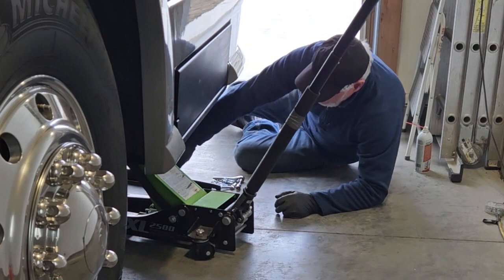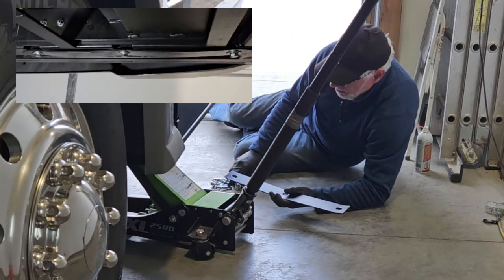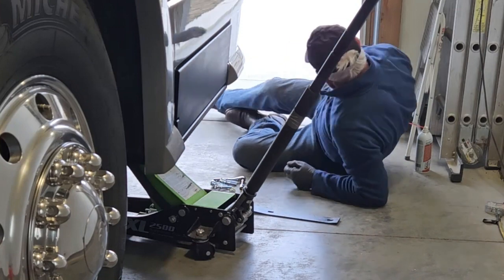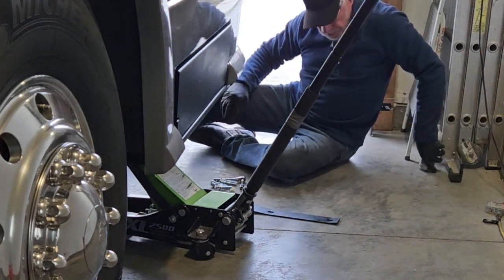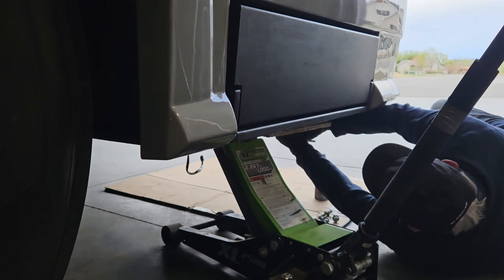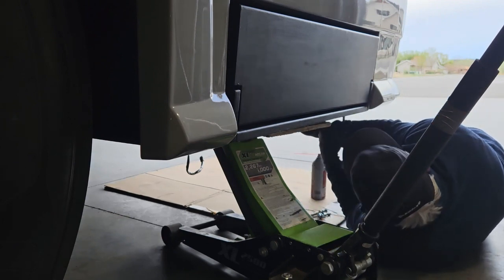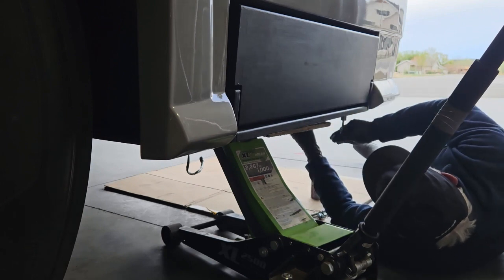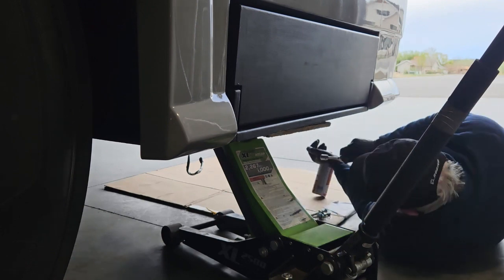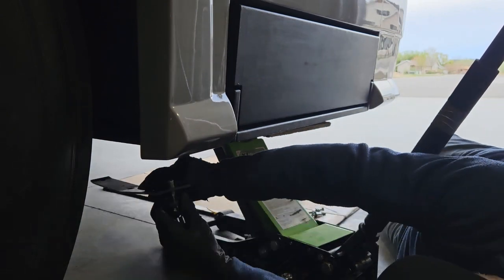Remember I said these are clamped in — you've got these bars, and essentially this clamps up between here and the chassis rails.